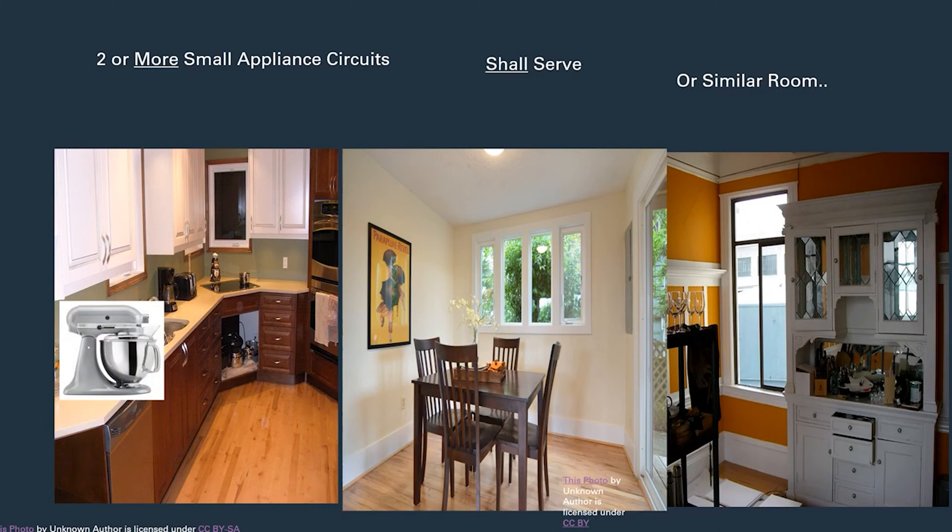Let's say we're on the left-hand side of this kitchen and we want to put a dedicated appliance — a KitchenAid — whether it's underneath the cabinet or above. Are we required to run a 20 amp circuit to it? The answer is no. The code allows in this exception that you are permitted to run a 15 amp circuit to a dedicated appliance, using 14 gauge wire sized correctly with 15 amp overcurrent protection.